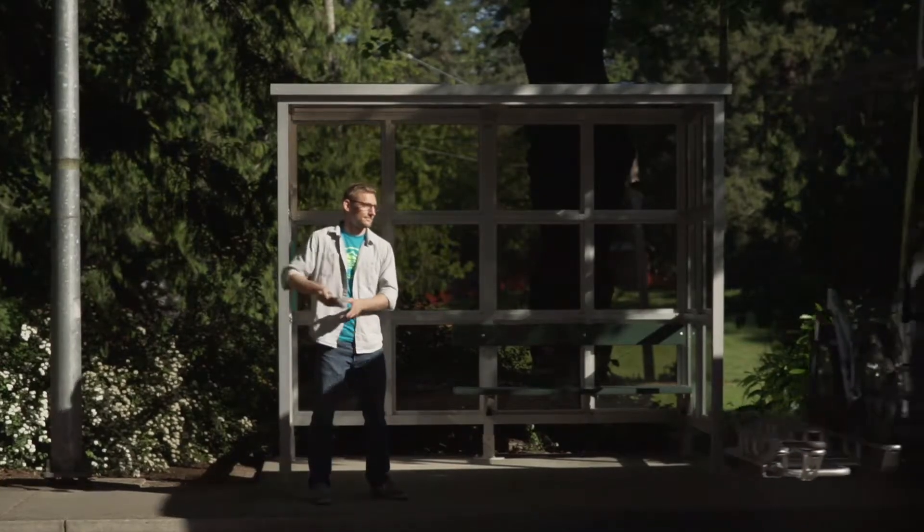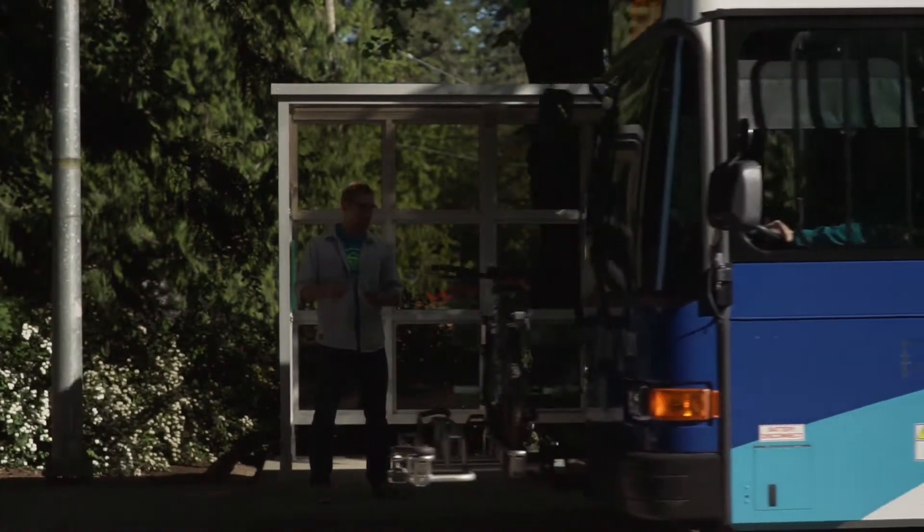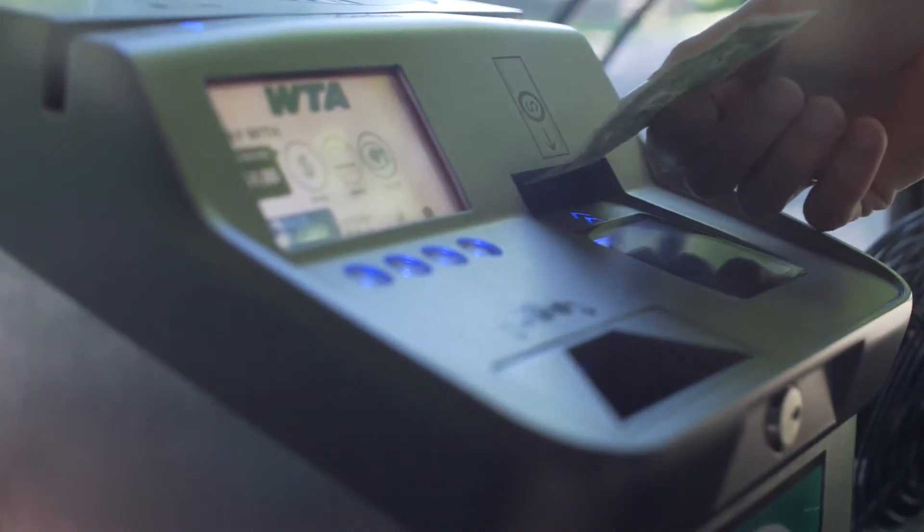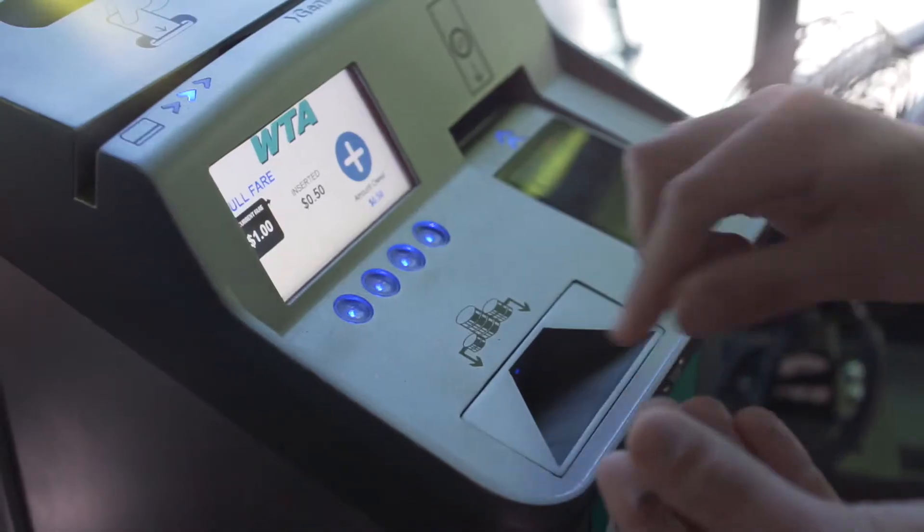Have your cash or bus pass ready before you board the bus. You'll need exactly one dollar. Buses don't make change. Dollar bills go here. Coins go here.